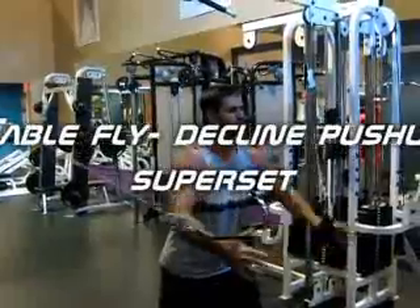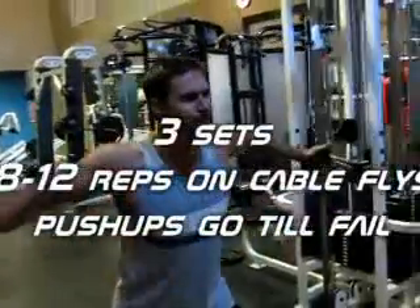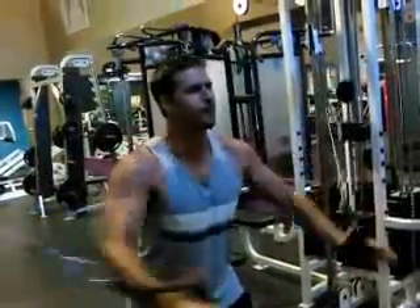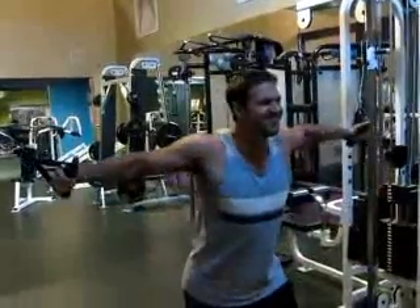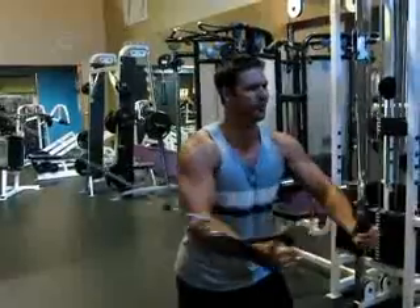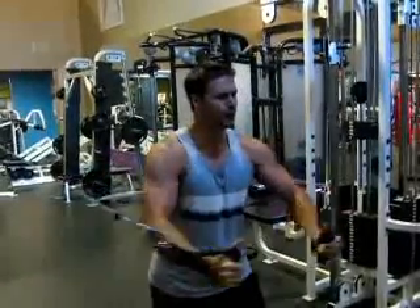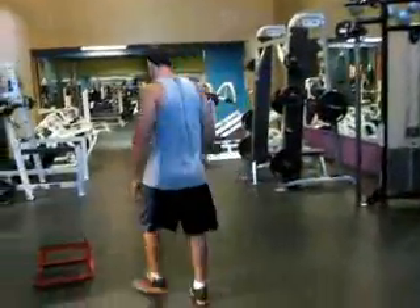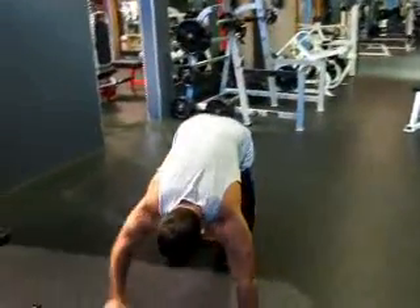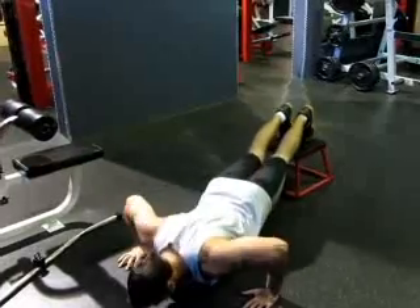Next I did a superset: cable flies into decline push-ups. I'm putting my feet up on a little box and doing push-ups after. This is one of my burnout sets. It's really going to tone your chest and you can gain a good amount of size with it — it also widens your chest. You want to make sure you really feel the squeeze the whole time. For the decline push-ups, make sure your back's nice and straight and your chest is almost touching the ground.